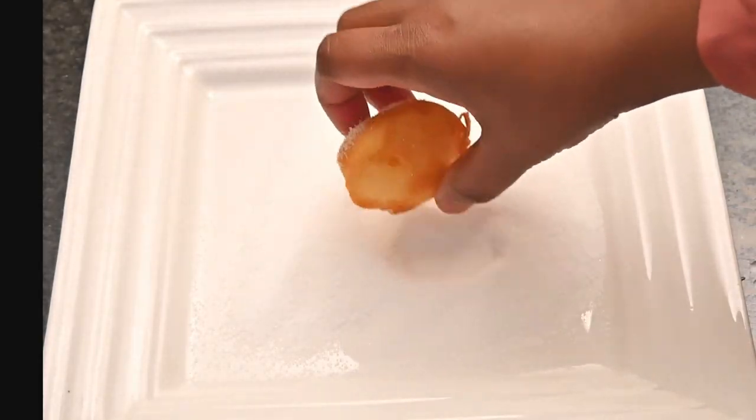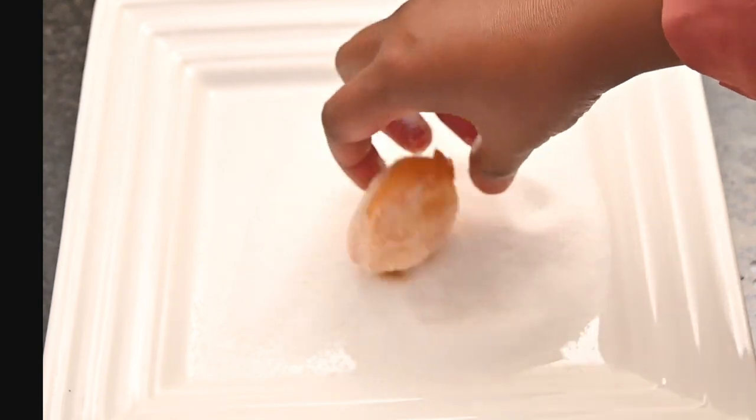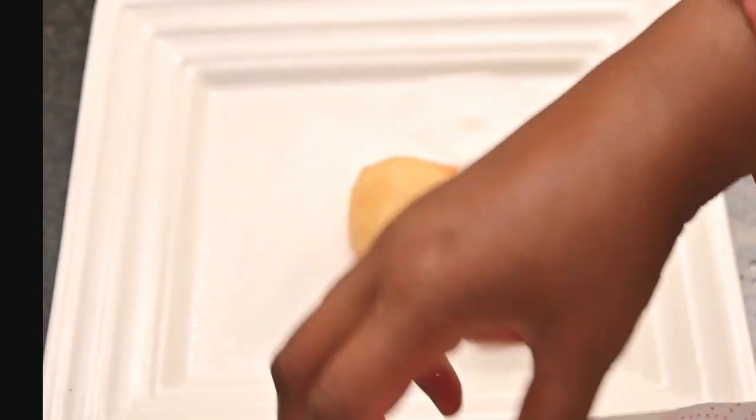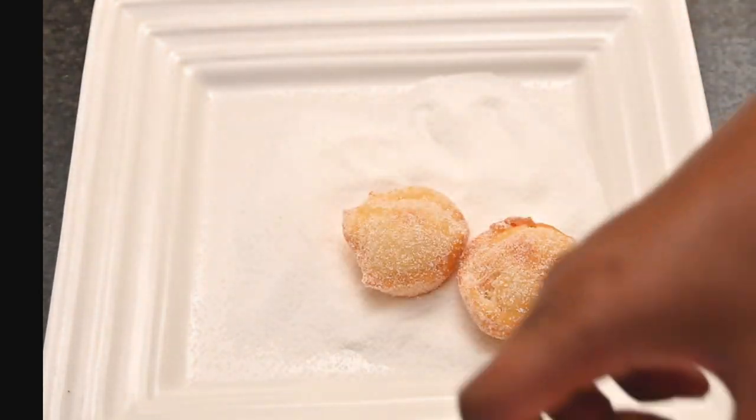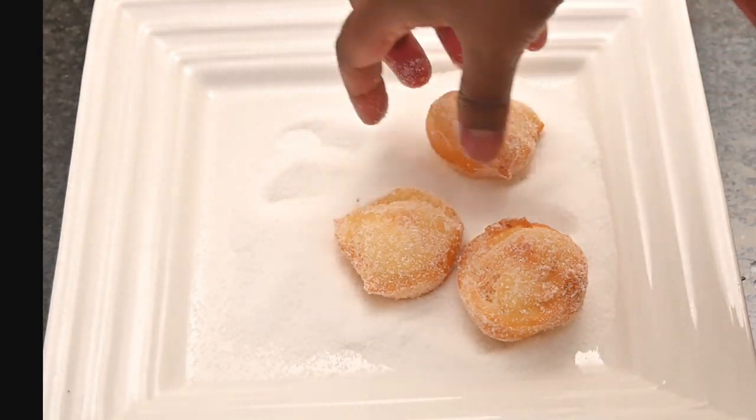While these fritters are still hot, we're going to toss them in some caster sugar. These are the ones we just fried, and you can store these for up to three days.